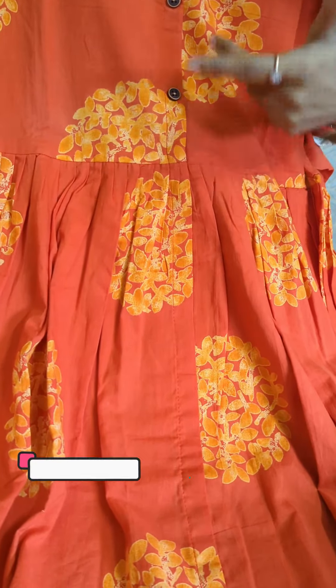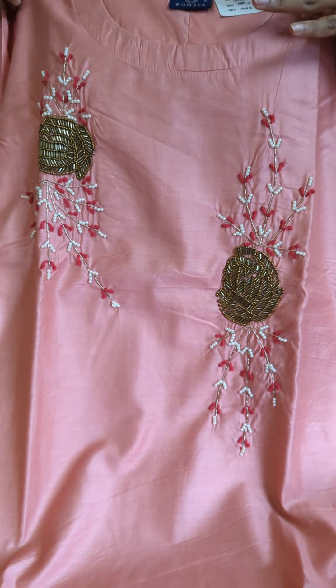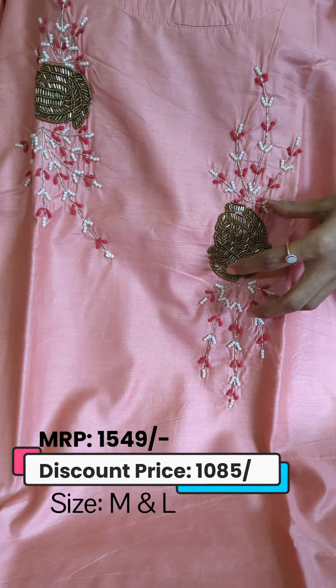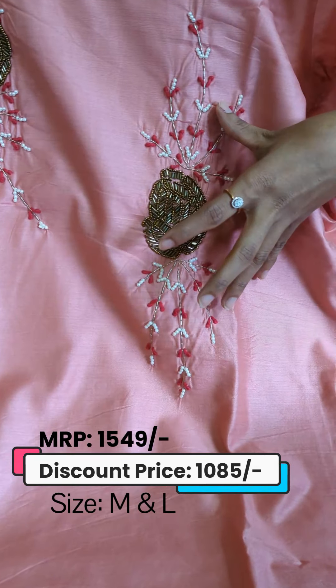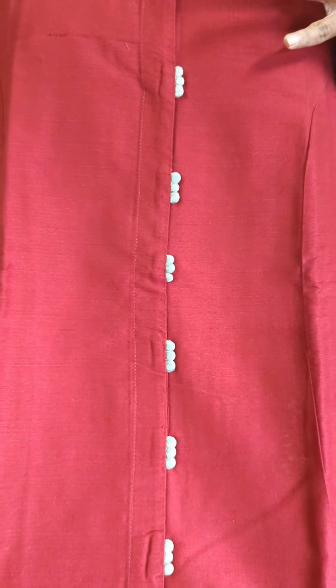We have a slitter top at the end with lining. We have a light onion pink color. We have a nail palette in the quartz model.